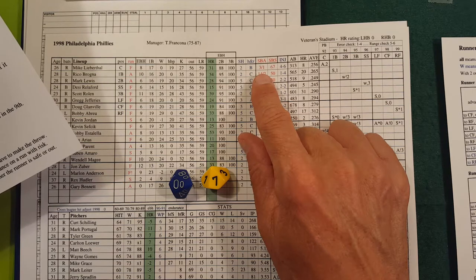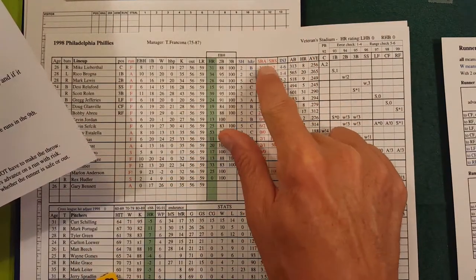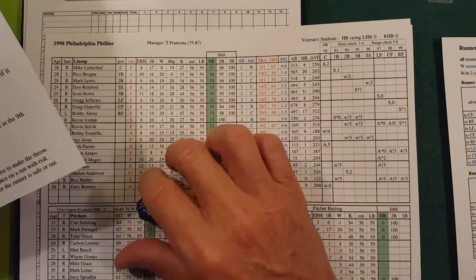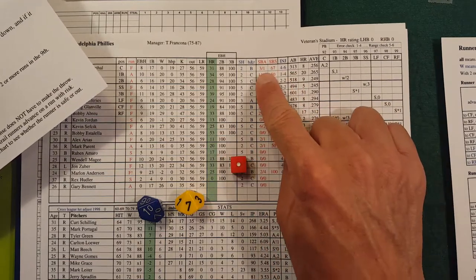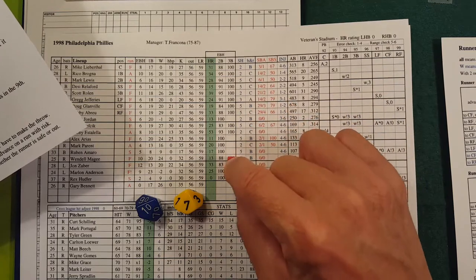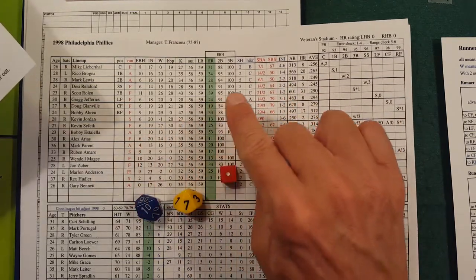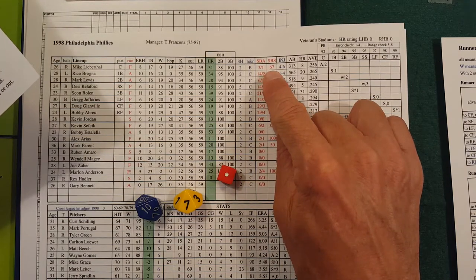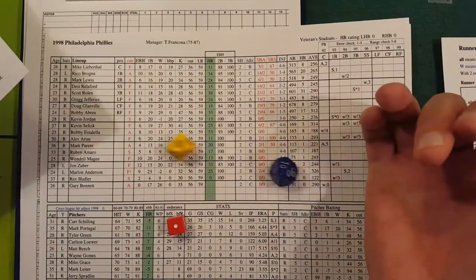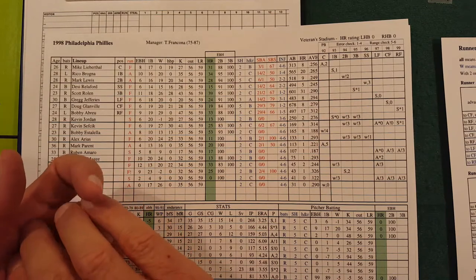The other number is for the auto-steal system, which is probably the better way to go. If you want to do auto-steal, you refer to the number after the slash. Say it's a 17 — a single for Lieberthal with a 1 on the d6 — a 1 is the only result that would trigger an auto-steal. So using auto-steal, if the 1 came up he would have to steal and he'd need a 67 or less — that's basically 67%, which is a good stolen base percentage.